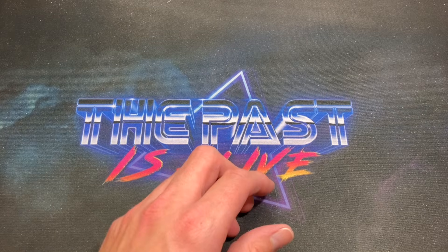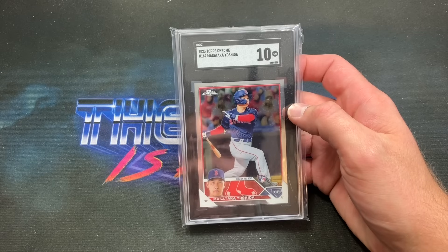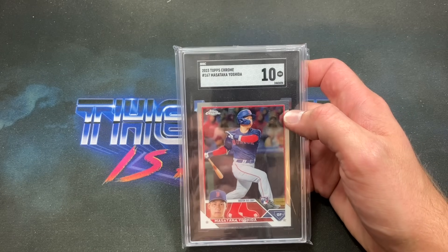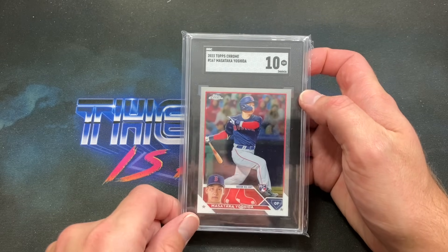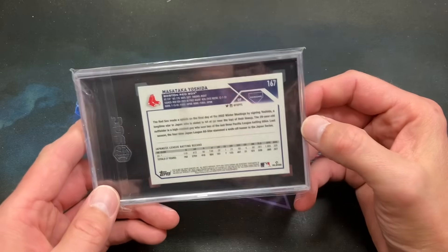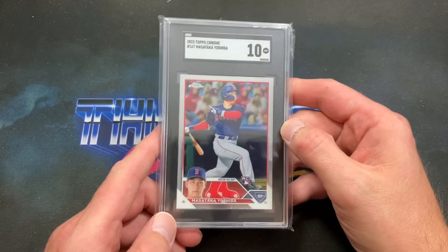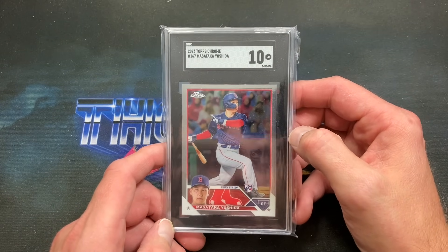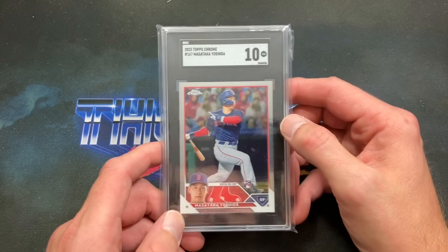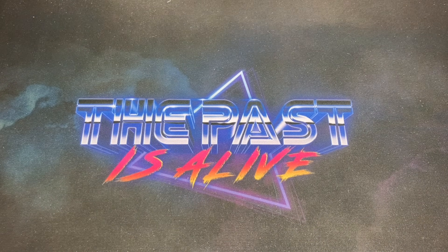Slow reveal — I won't look... it's an SGC. I looked, I lied. Look at that — Masataka Yoshida SGC Chrome rookie card! That is pretty awesome. Love SGC slabs — they look so nice in that tuxedo color scheme. I'll keep that probably with my rookie collection and see how Yoshida pans out. The price point is definitely good. Love the bonus packs with Kevin Bass.